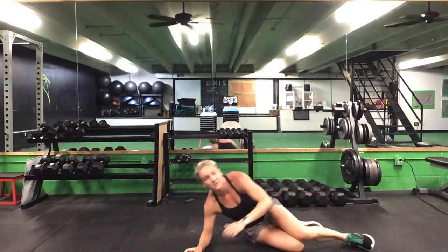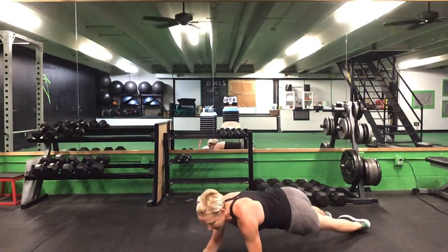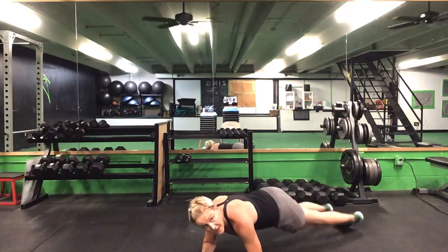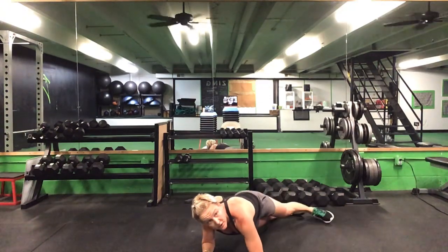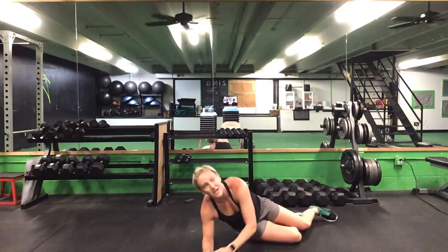Flip it over now — we have that front plank hip circle. 15 seconds. Ready? Go. Roll it inside and outside on those toes. Good. Five seconds to go. Time.